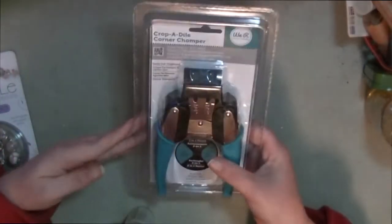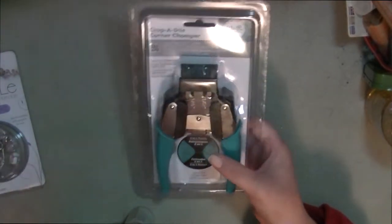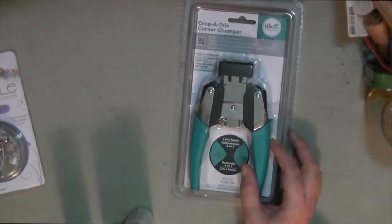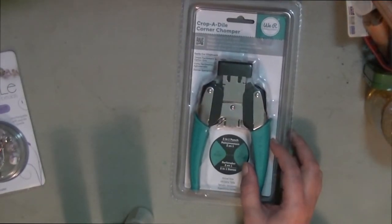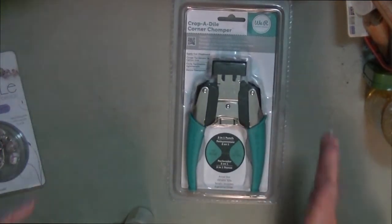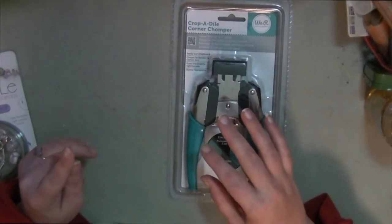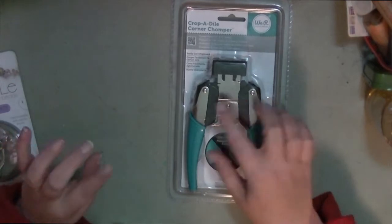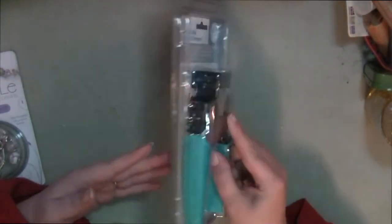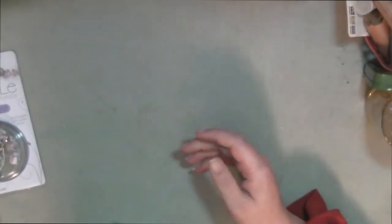I also picked up a new corner rounder. The one I had — I think I might have actually thrown it in the garbage. The one I had wasn't working right because I left it on one of my window sills and it rusted out a little bit, which was completely my fault. This new one was on sale for 40% off.